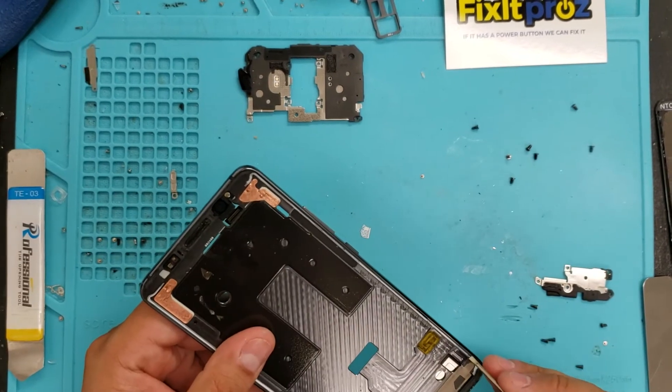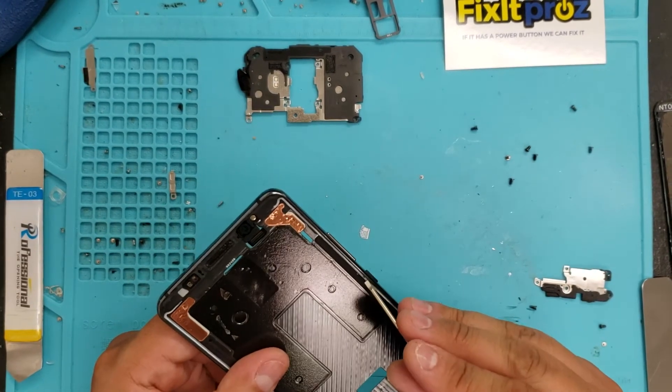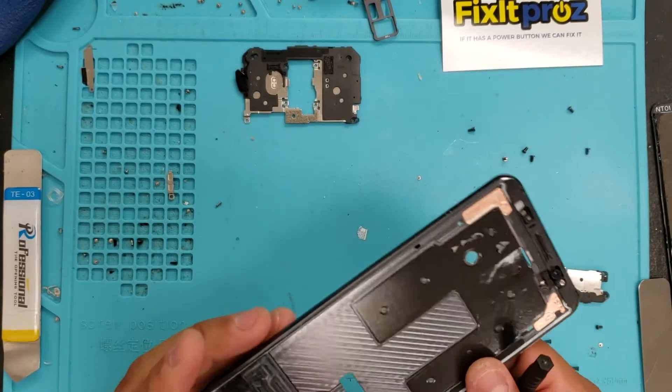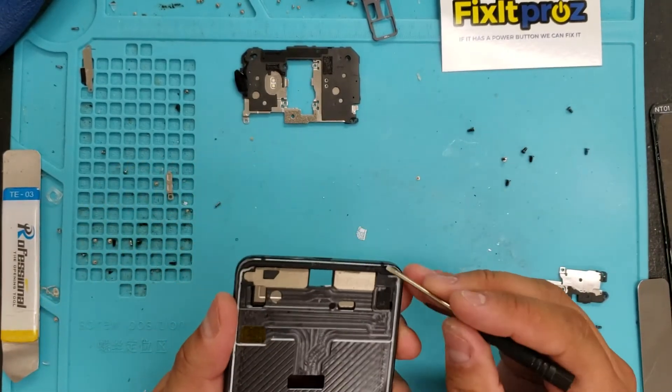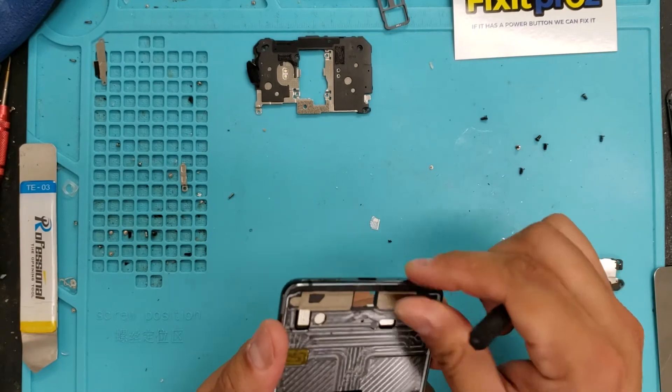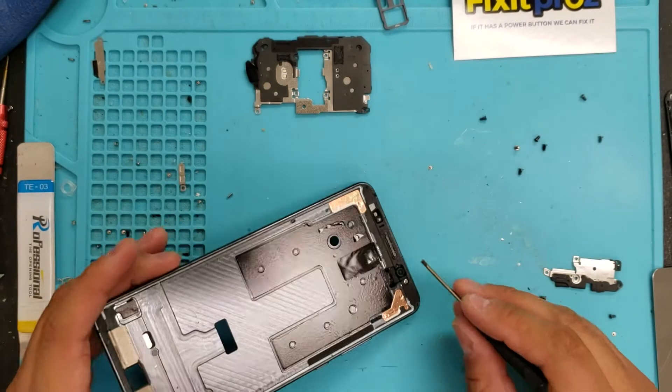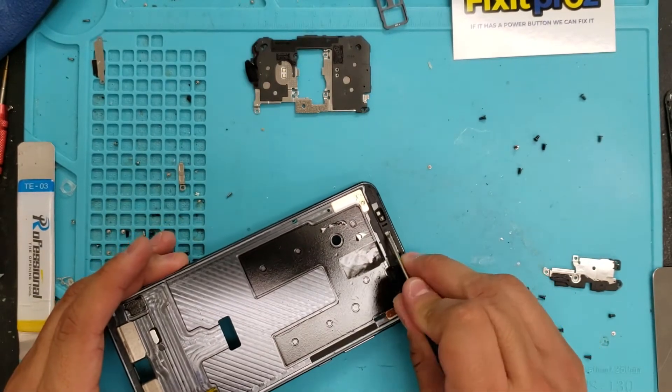Make sure you take your time. Go over that, clean all that chunk out of there. Because one wrong move, it'll crack the glass. Everything seems to be cleaned out of there.